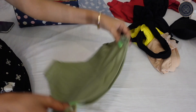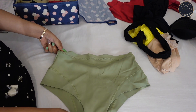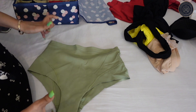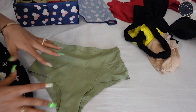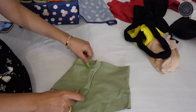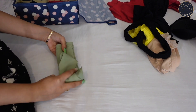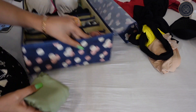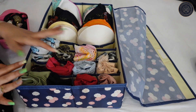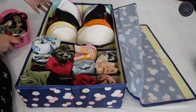Another useful undergarment is these high-waisted panties from H&M. They help flatten your tummy when wearing slim-fit pants or dresses. I'm going to fold them the same way. I generally wear these when I have to wear slim-fit dresses or super tight pants. This organizer is almost full, so I'm going to keep it open since these panties and bras are used in my daily routine.